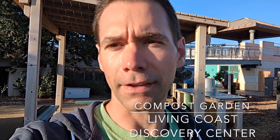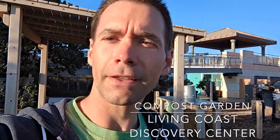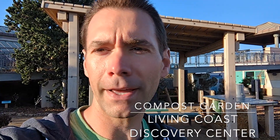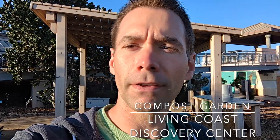Hey there, this is Jason and I'm along the San Diego Bay at the Living Coast Discovery Center. I'm in their compost garden. I'm here to show you something that is buried in the ground, something that you might pass by and never notice, that is inspiring me to make some changes in my garden. I'm going to show you what this is and how I'm going to incorporate it into my orchard.